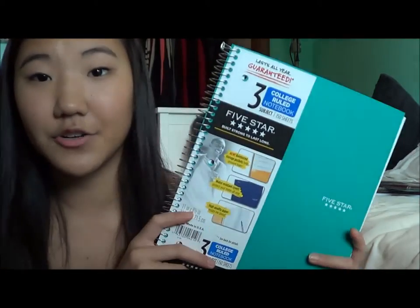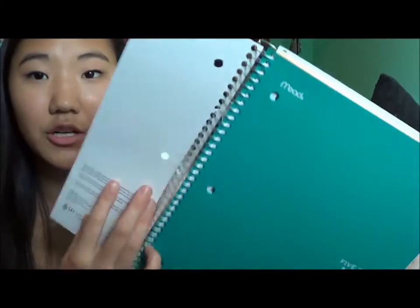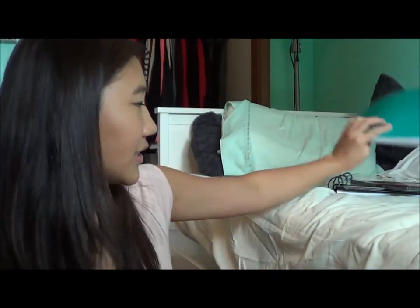And then I got a Five Star notebook. It is a three-subject college ruled notebook because that's what I prefer. I used one of these last year — I think I had like a purple one. I used one subject for English, one for math, and one for Spanish, and it was all I needed. I got a teal color this time.